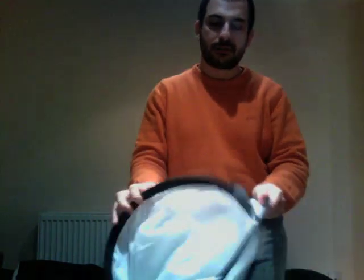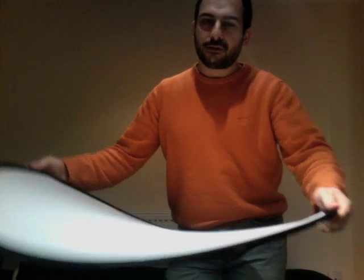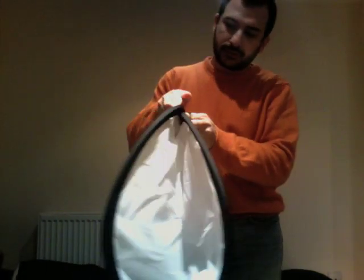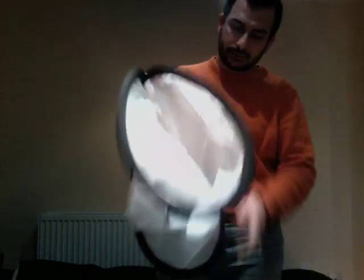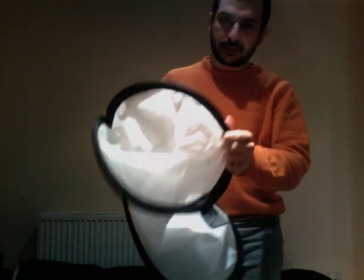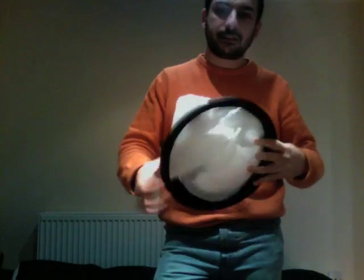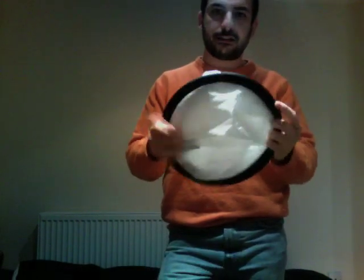So this is the panel, just open it, it's that. And now we have to start folding it in this way, putting one side below the other one, then keeping it for this and making it slide like this, and this is done.